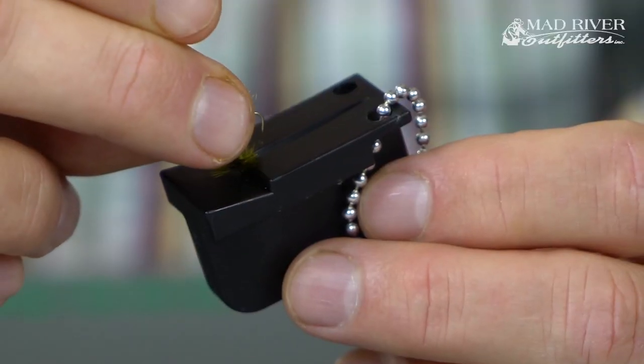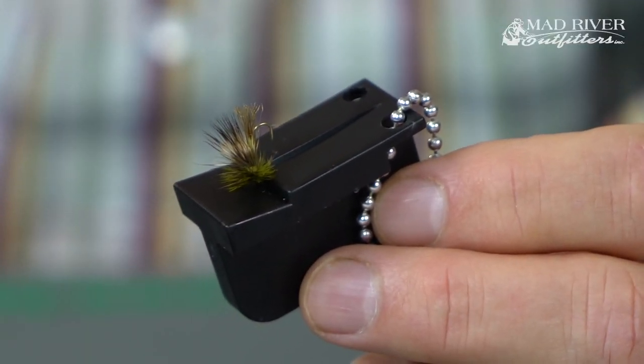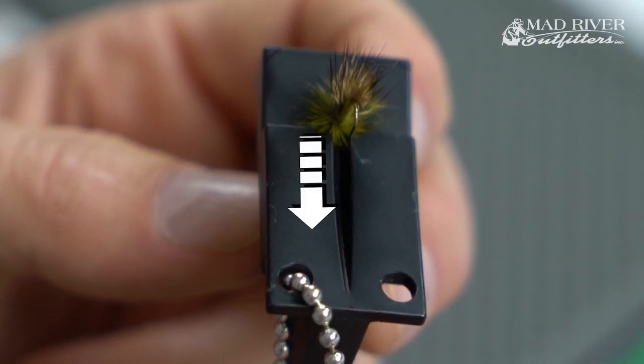So threading your smaller flies — if you have trouble like I do these days — I've always got these reading glasses hanging around my neck, but I can even do this without the glasses. What you do is take the fly that you're trying to thread and put it kind of in the little slot. You'll see there's just a little slot there designed for the eye of the hook, and it's real easy — just pop it in there. I always go with the hook pointing towards the skinny side of the slot.